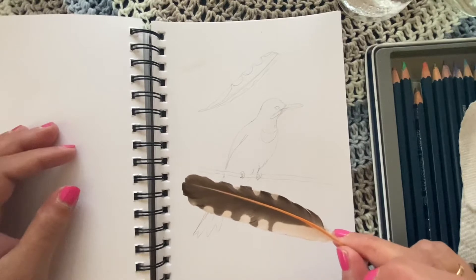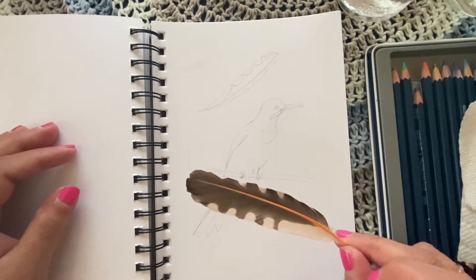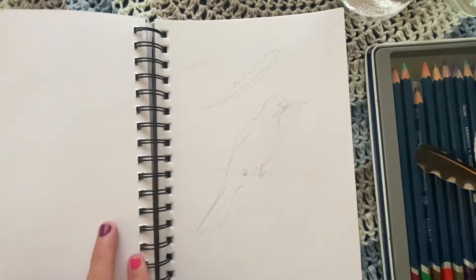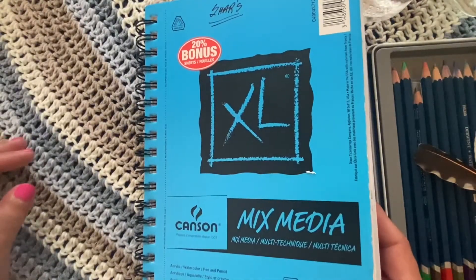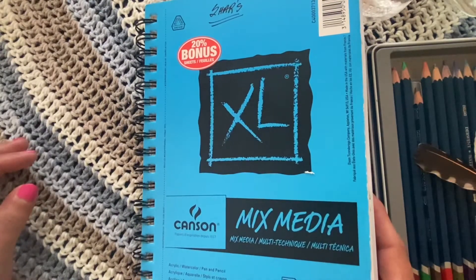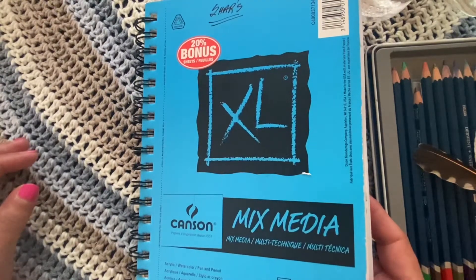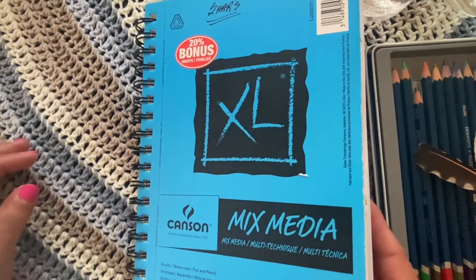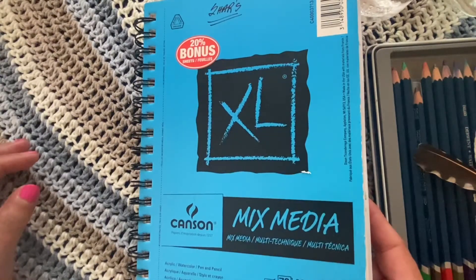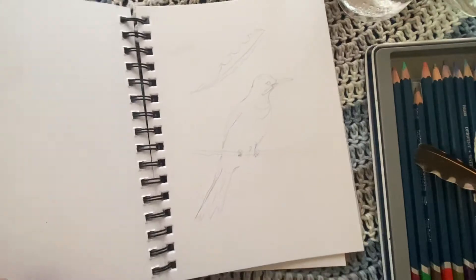I'm just going to explain what I'm using and I hope you guys will follow along with me. So what you'll need for this project is some sort of a mixed media book that you can use watercolor in, or acrylic, or whatever you decide to do your journal entry in. I like these because they hold quite a few pages and they hold the water really well. You can get these at your local craft store like Michael's or Amazon. I'll leave a link for you in the description.